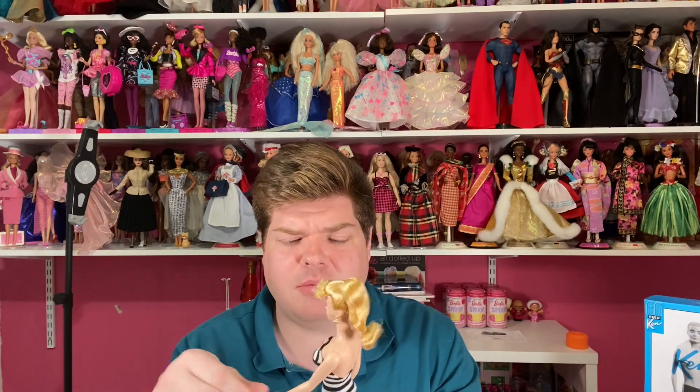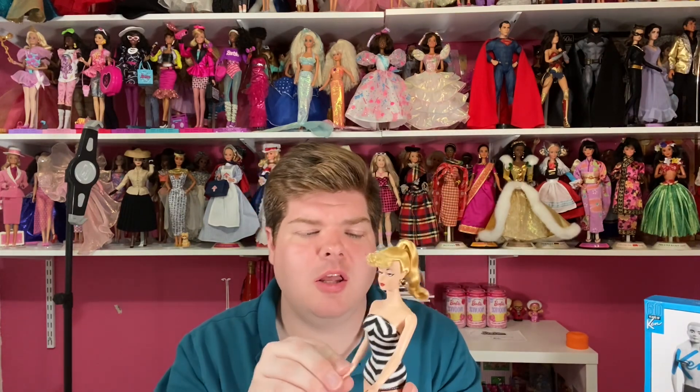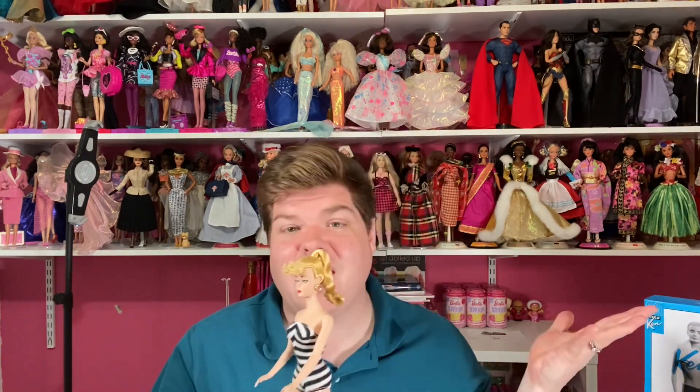Her wrist tag is a Barbie pink one that says 'Genuine Barbie' — I need to find it and put it back on her, it just kind of slides off and on. I love her and I think she looks great with the guys.